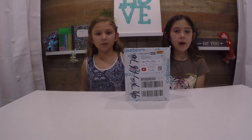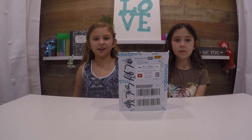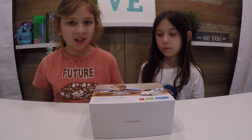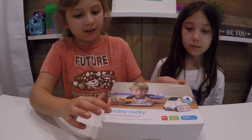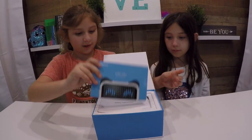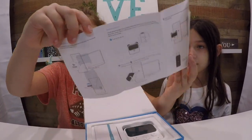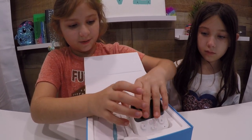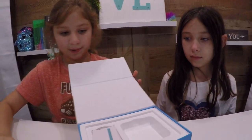Hey guys, it's Maddie and Mallory! Today we just got something in the mail — the new Cody Rocky, made by Makeblock. I am so excited to open it. It's age six and up. This is the front of the box — let's open it up! We have a little card here. This is Cody — it says on the back he's the face, and it looks like a little panda. Let's put him to the side.